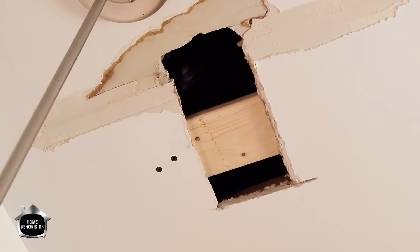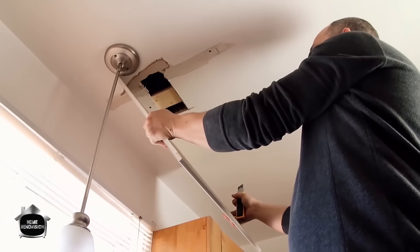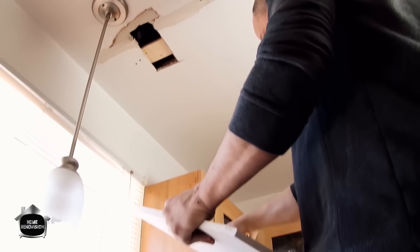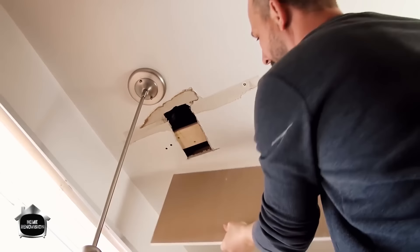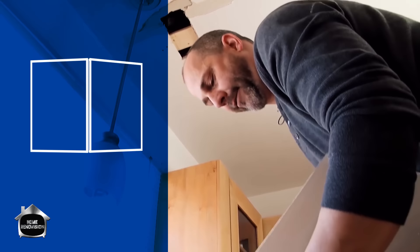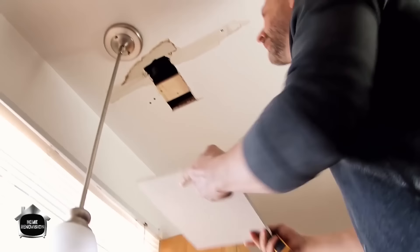The trick here is taking a piece of drywall and cutting it down to size. We're going to eyeball this and cut it in half. When you're cutting your drywall, you're not really cutting right through it — you're just scoring it. Make your mark, cut the paper, break it in half, cut the paper again, and now you have the piece that you want.